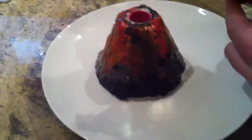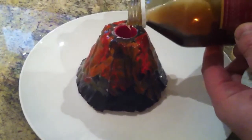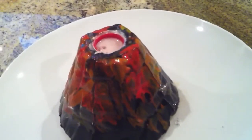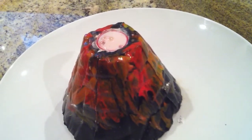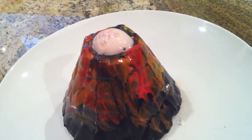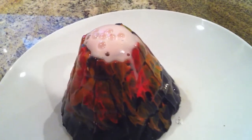Watch and enjoy. This is so awesome. It's still going very slow. Oh actually it's going a bit faster. It's actually exploding a little bit faster but it looks like it's going in slow motion.